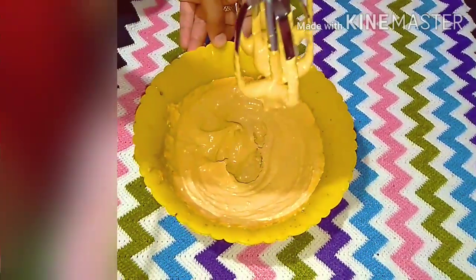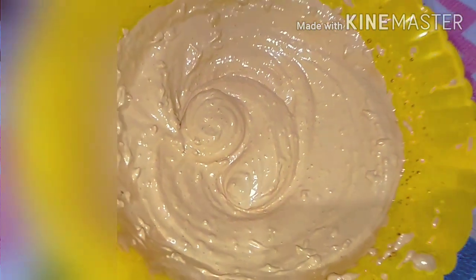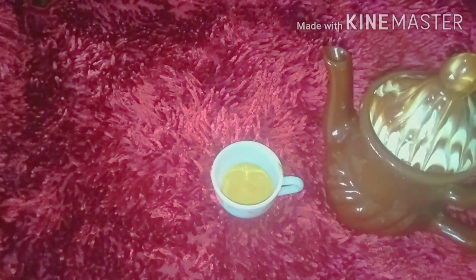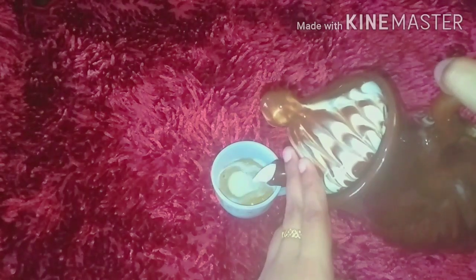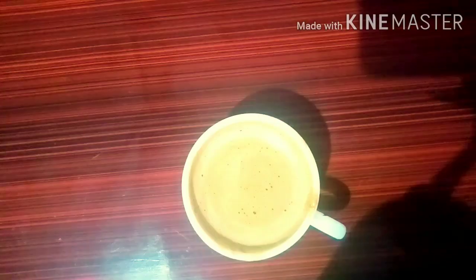The cream is in an airtight container. We have to make it easy. I'm going to add it to a coffee cup — add 2 teaspoons of cream, a little bit of cream.